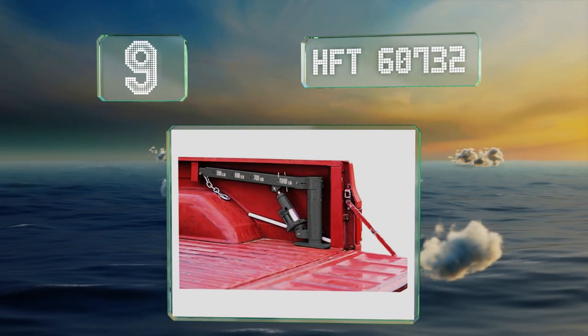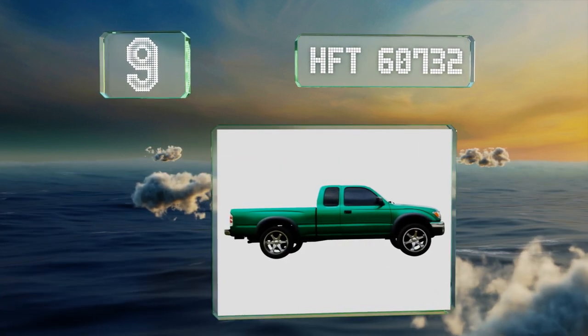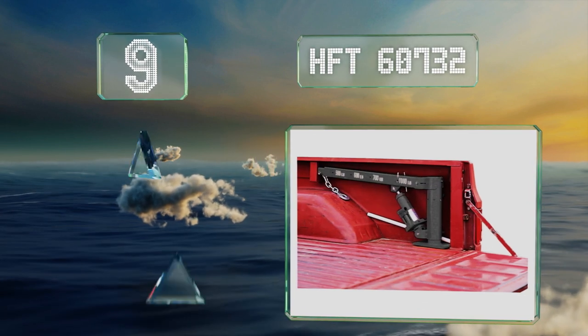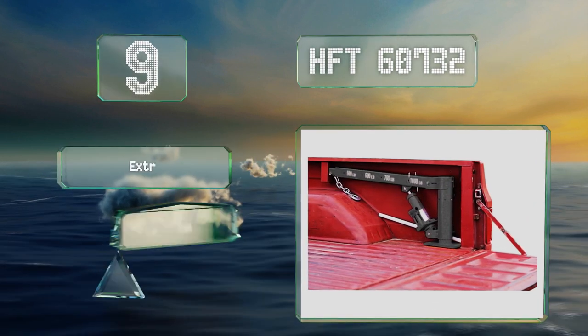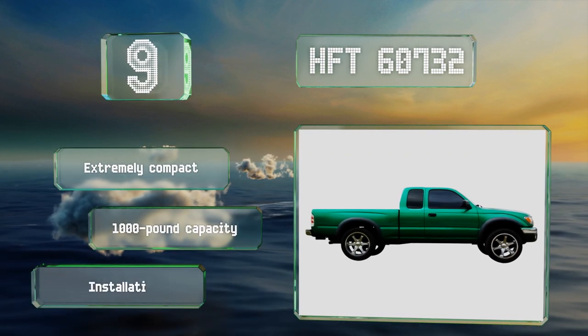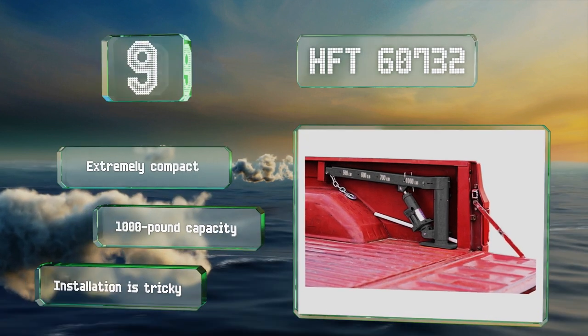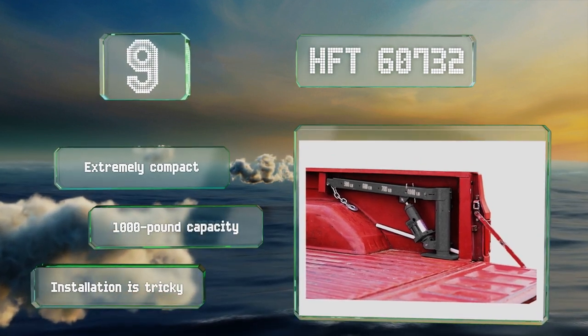At number nine, the HFT60732 is one of the only options that fits completely under a tonneau cover when fully assembled and mounted, which makes it a good choice for anyone who plans to use it often but also regularly keeps valuable tools and other items in their bed. It's extremely compact and has a 1,000-pound capacity, but installation is tricky.